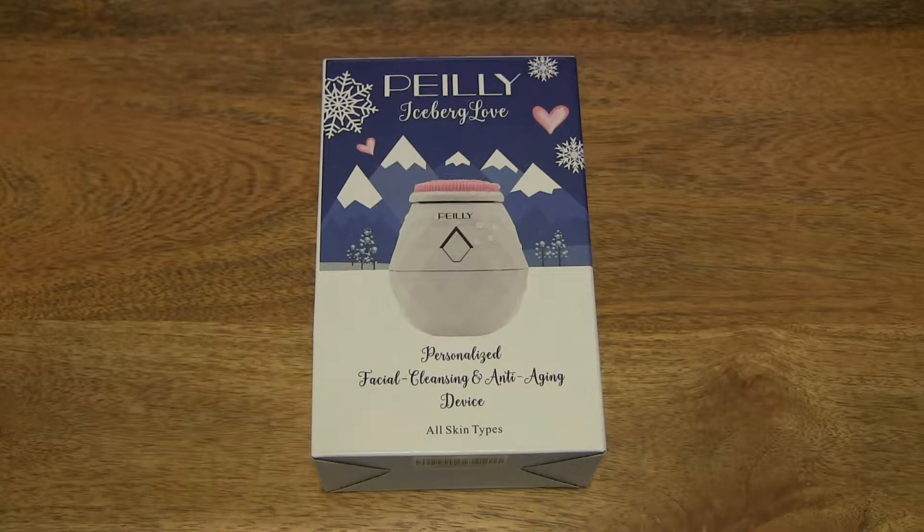Hello everybody, today we're going to unbox, take a close-up look, and test the Paley Sonic Facial Cleansing Brush.